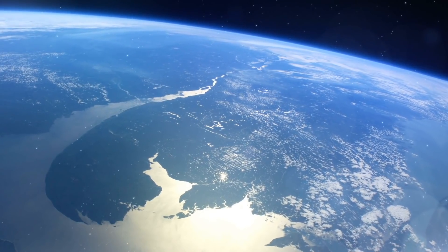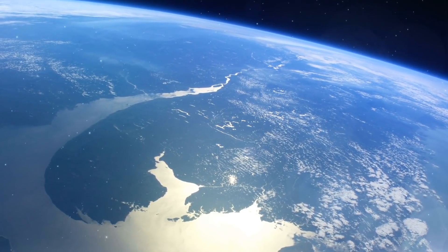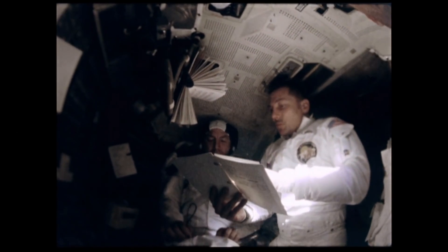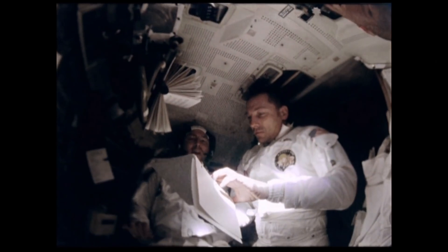The team does face an extra challenge: how do you get the radio telescope's data back to Earth? Because from the Apollo era, the dark side of the moon is in radio silence. But this could be fixed with a satellite orbiting the moon and relaying the telescope's information back to Earth.